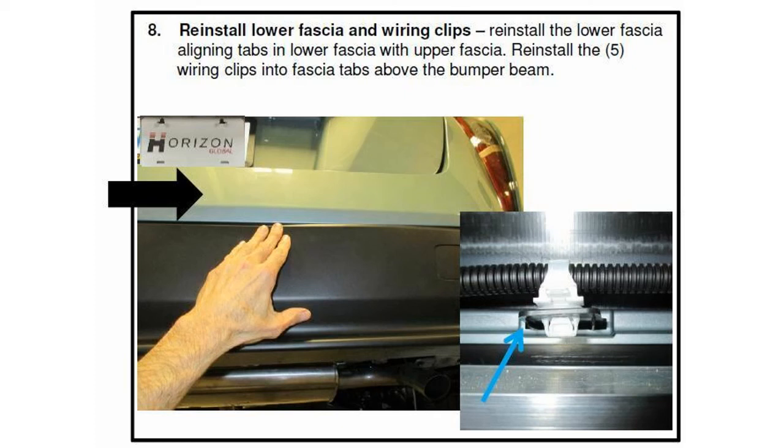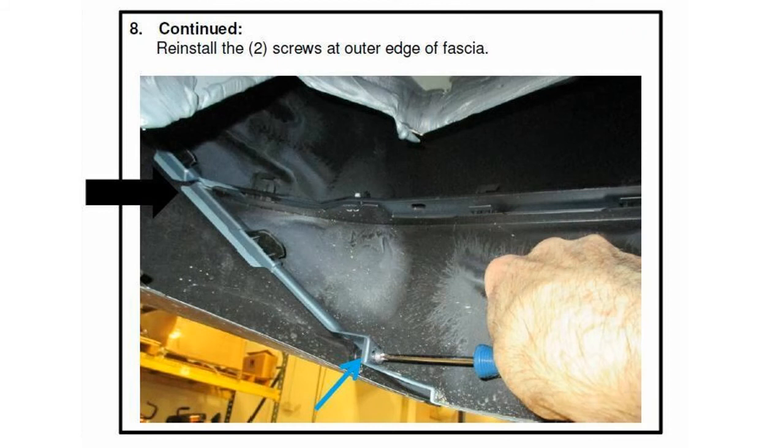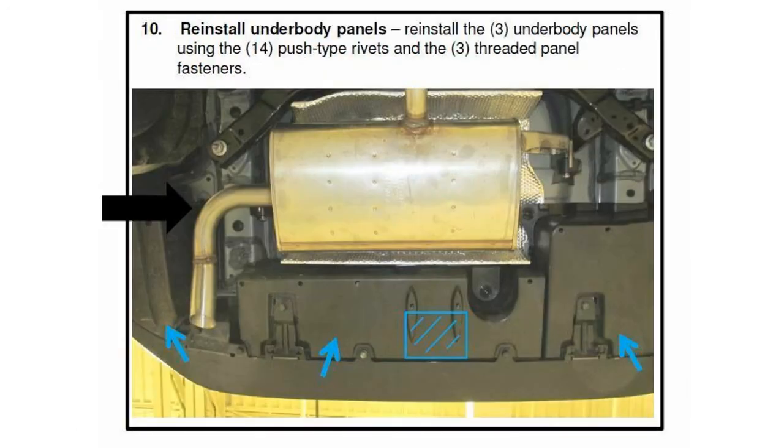Make sure all the clips go on the fascia. Make sure your screws go on — that is even before you put the other panels on. Make sure all the panels are secure in place with all the fasteners on.